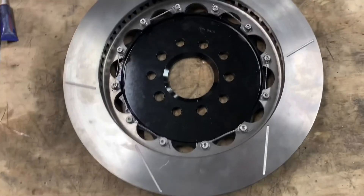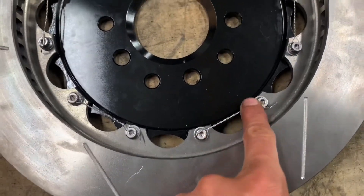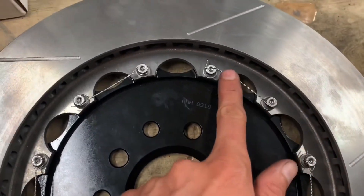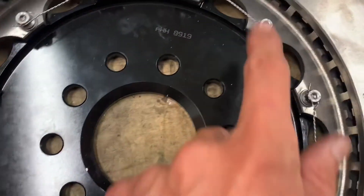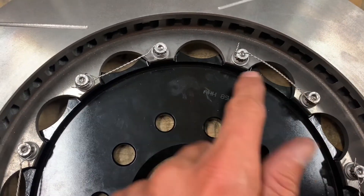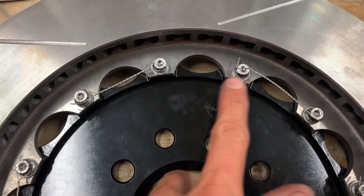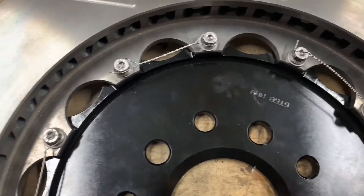Not much to safety wire — basically we're just doing two at a time all the way around, passing it through the first one, grabbing it right about here, twisting, and then twisting and cutting on the other side. Pretty basic.